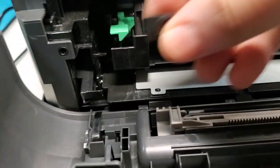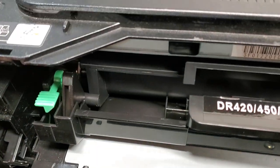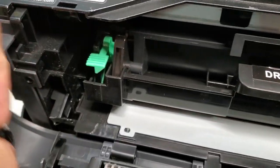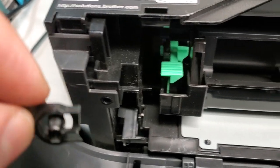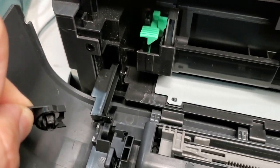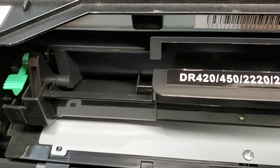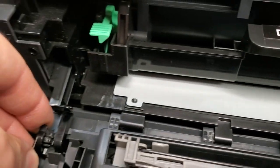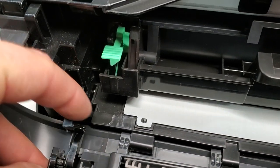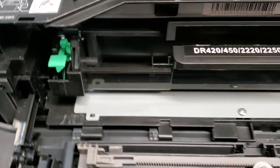In my case, the tab is broken off — that's probably the worst case. But still, you could use something strong like an epoxy mix or glue and just glue it back together. This piece is supposed to be attached in here, and every time you open the door it slides open back and forth.